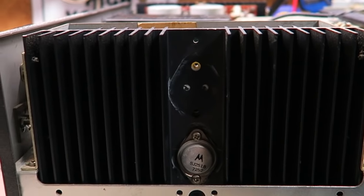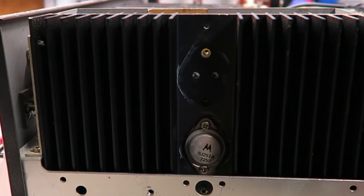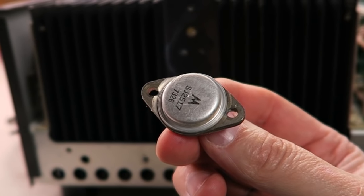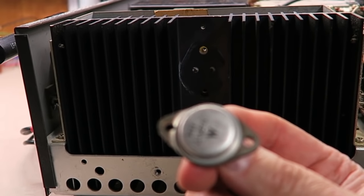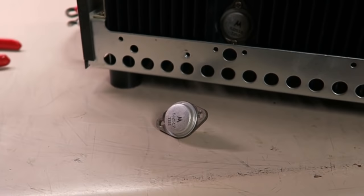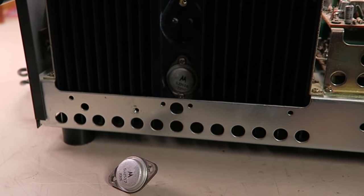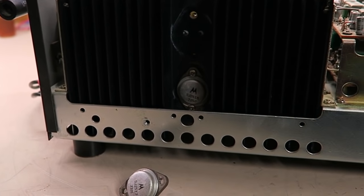What's happening is the right channel is still playing slightly — you're just getting a little signal from the driver transistor. When output transistors fail this way they often take out or stress the driver transistors too, so I replace those as well. I highly recommend replacing both the NPN and PNP as a matched pair rather than just one, especially since the original Motorola part numbers have been obsolete for a long time.